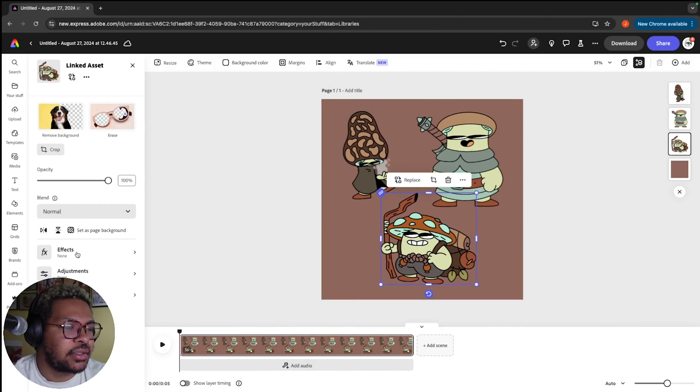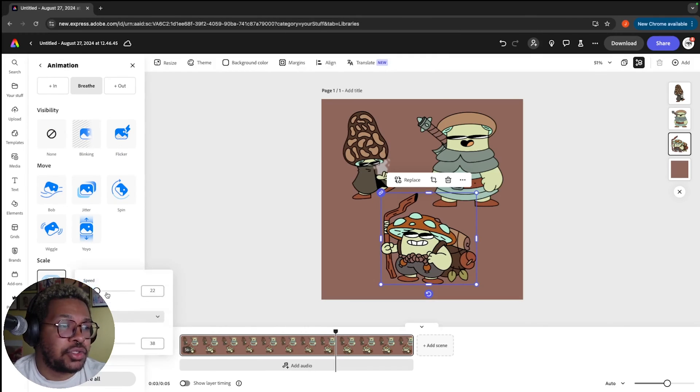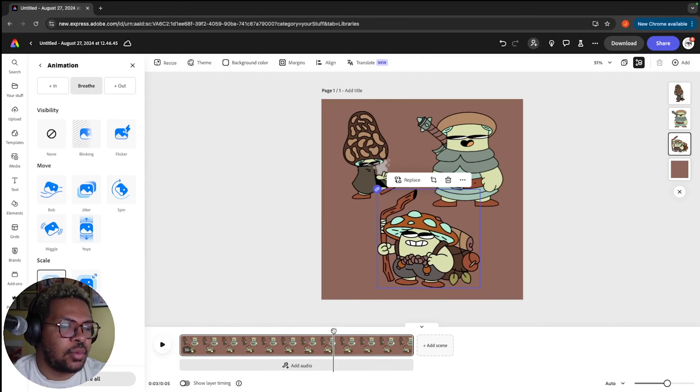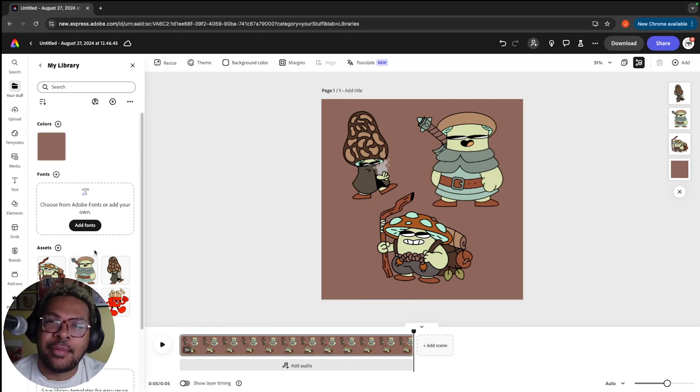If we click on another character, go to our animations, go to our loop, and choose another one like breathe — when we put the cursor to the front and click play, these will happen at the same time. Now that you see the general idea of working with animations in Adobe Express, I'm going to import some more assets and see if I can make something really cool.